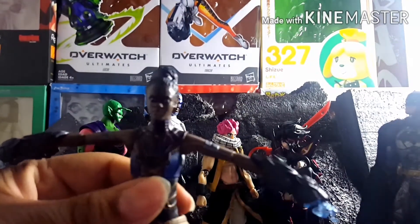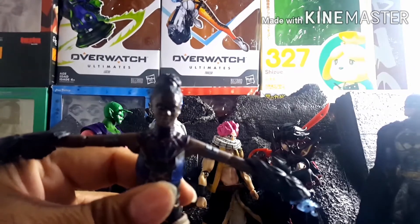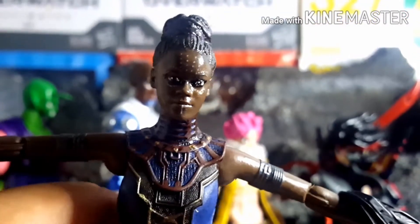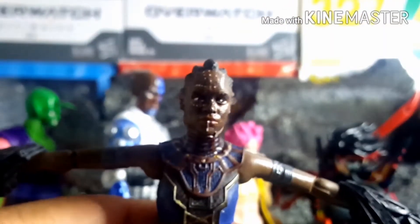I also repainted the head — mostly just the eyes. I think they're okay for now, though I'd probably want to go back and repaint them. Since I had the alternate figure, I repainted that head as well and used it as an alternate head for Shuri. It has a different hair design, but I think it looks good for her, since I believe she does sport this hairstyle in the comics.